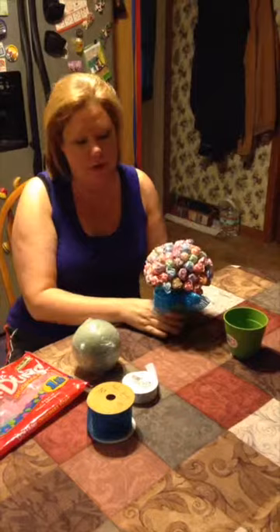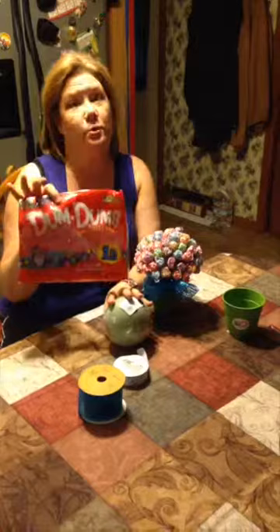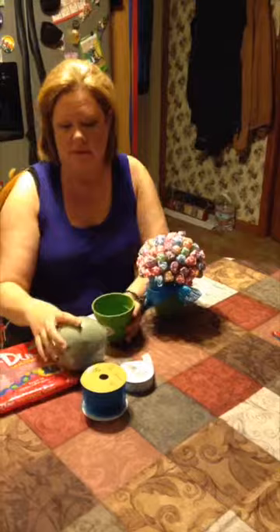What you need is a four inch planter pot that you can get at Walmart or the dollar store for a dollar, a five inch dry foam ball, a bag of dum-dum suckers — I used the one pound bag but I really needed about two pounds to make it fuller — and then just some ribbon and a hot glue gun.